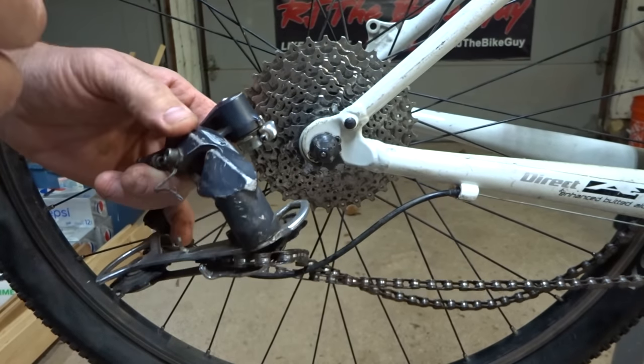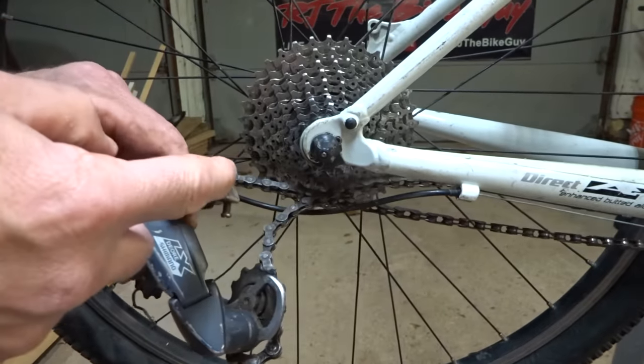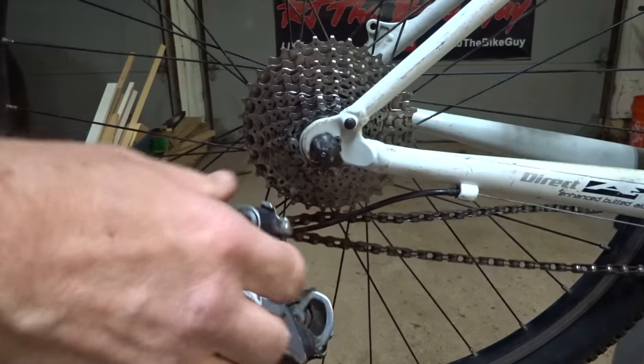Hey viewers, today I'm going to be replacing a broken derailleur hanger. Part of it is still up here on the frame and part of it is still on the derailleur. I can't tell you how it happened — it was like this when I got the bike.